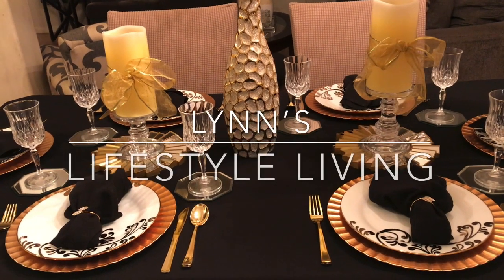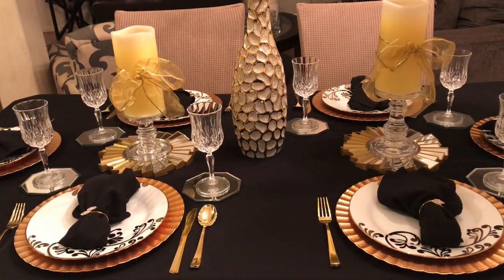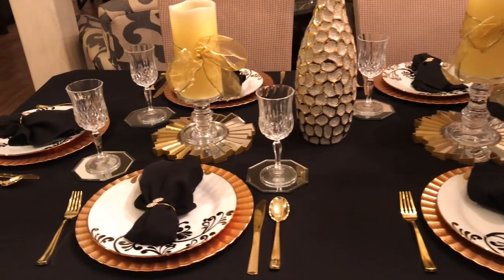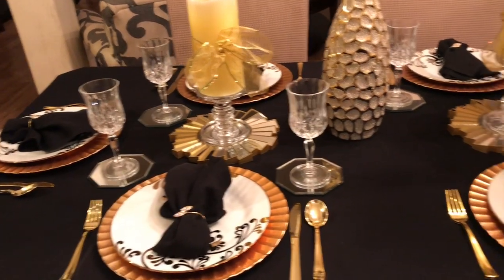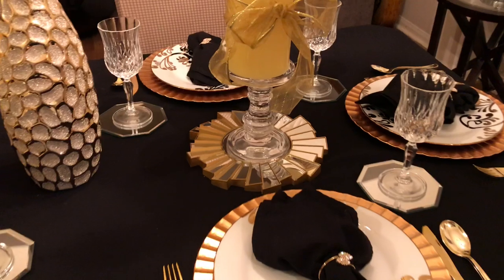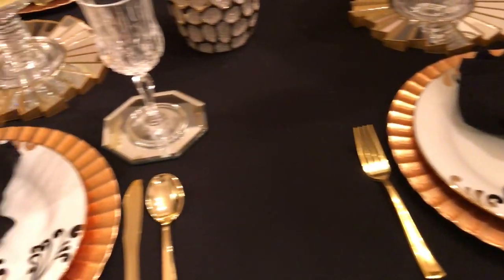Hello everyone, welcome back to Lens Lifestyle Living. Today is Table Scape Sunday and I am here to share my table scape with you all using the colors white, black, and gold. If you did not have the colors white, black, and gold, you could have used whatever colors you like.